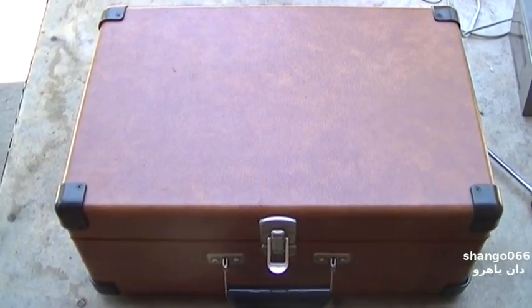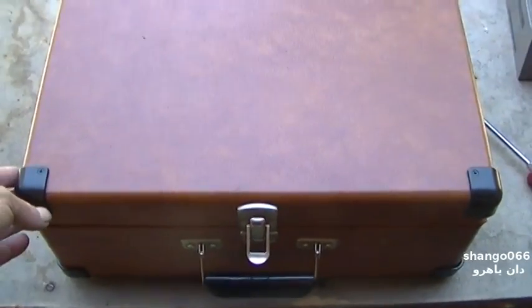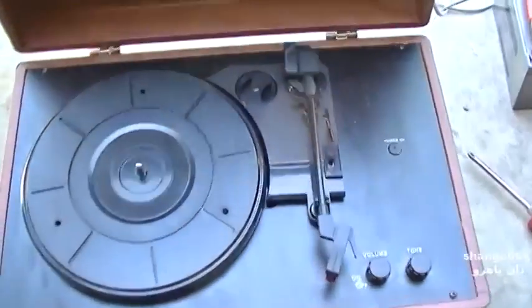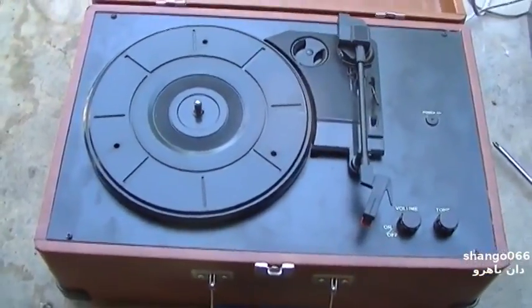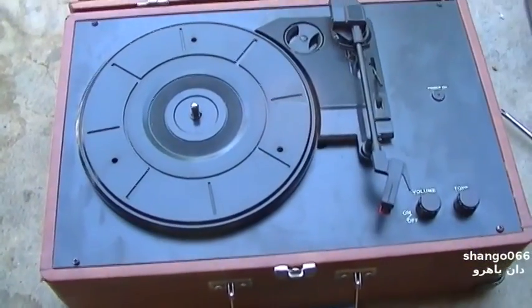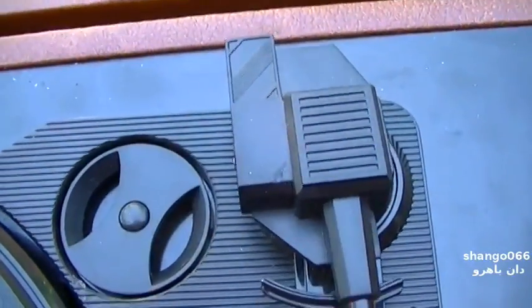I came across this beauty at the ham swap meet yesterday and I couldn't resist. Of course I instantly started thinking about fun ways to put this thing out of its misery.